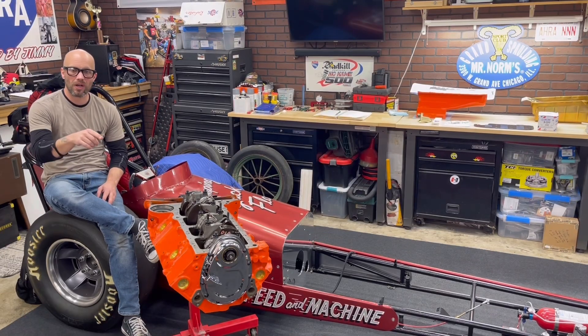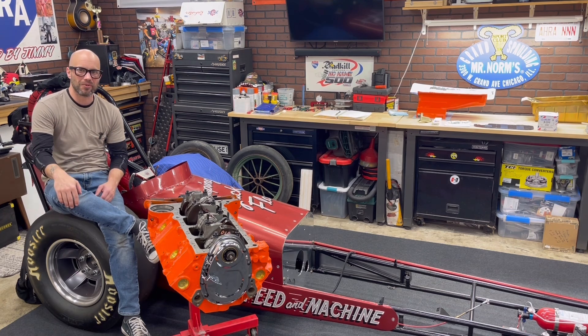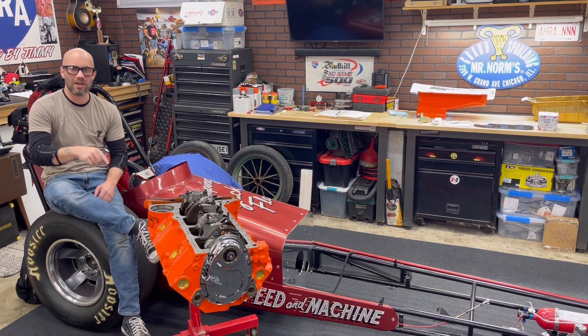Jeff Rowe from 2Hacks Garage. We're back on Project DZ292, the engine that never was — the little brother to that high-winding ripper of a small block, the Chevy 302.